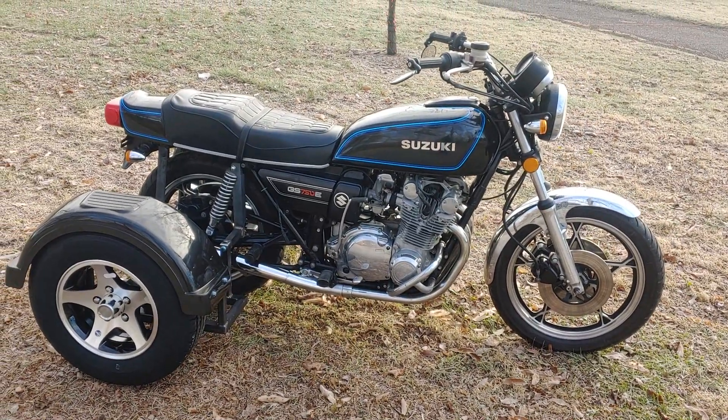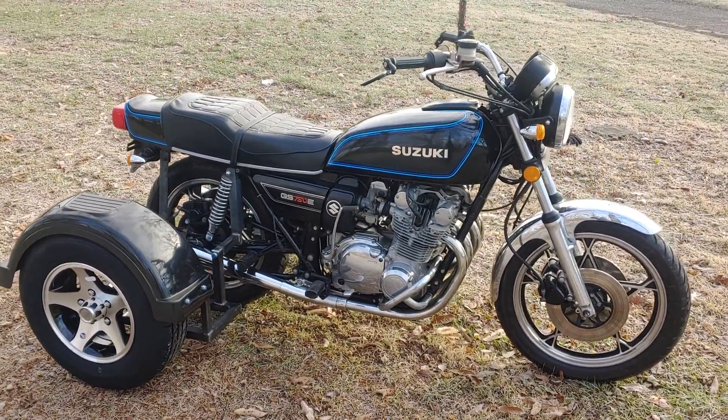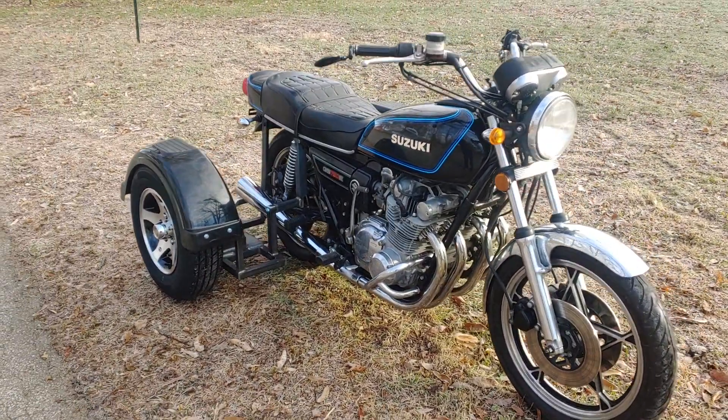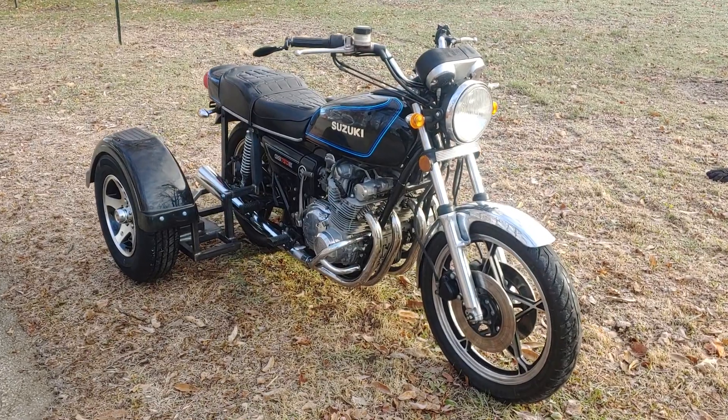It just looks like a really nice old bike. You gotta love these classic bikes. These are the kind of bikes that I started riding on back in the 90s, because this is what I could afford.